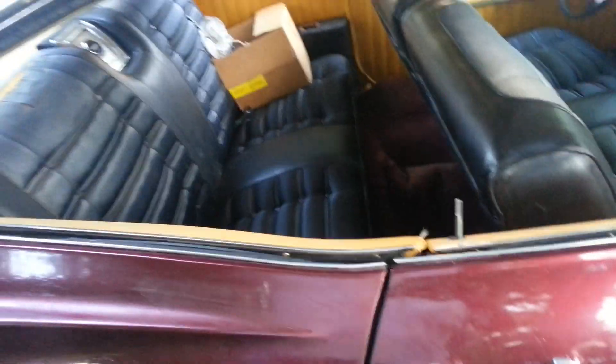I'm not sure what color I'm gonna do the interior — it's either gonna be all black or all red. But it's gonna be an all black car.